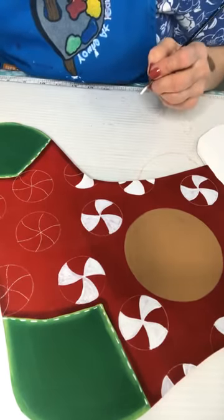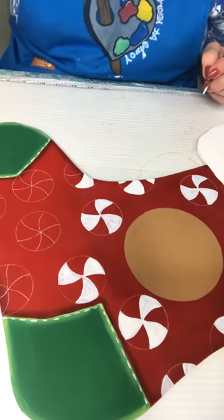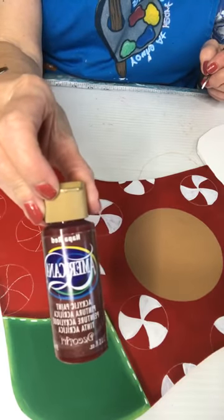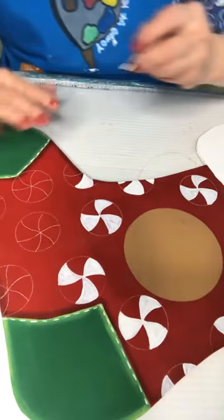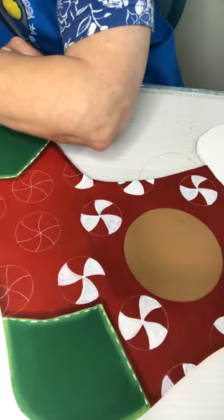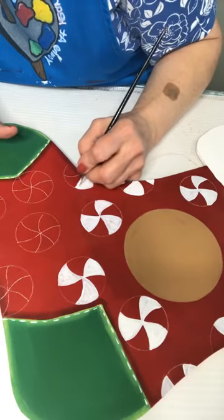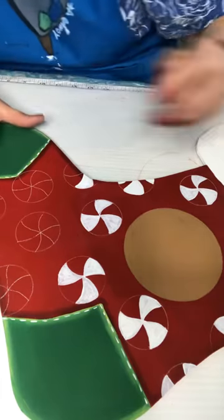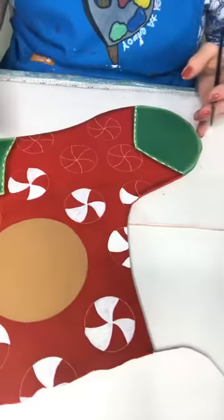I'll do the stocking with Napa Red — it's a darker red — so I float it all around with that. I tried the Tomte red and it just wasn't quite dark enough. Kind of feel like I'm painting little beach balls!